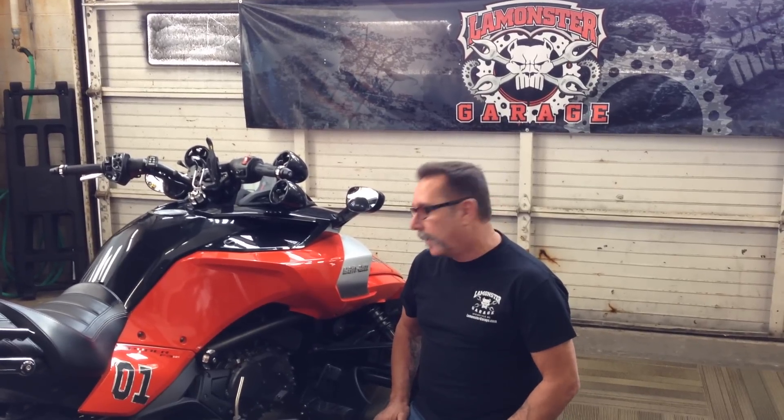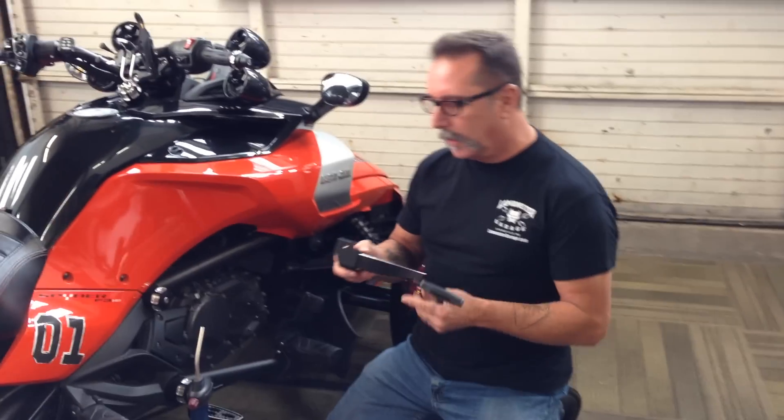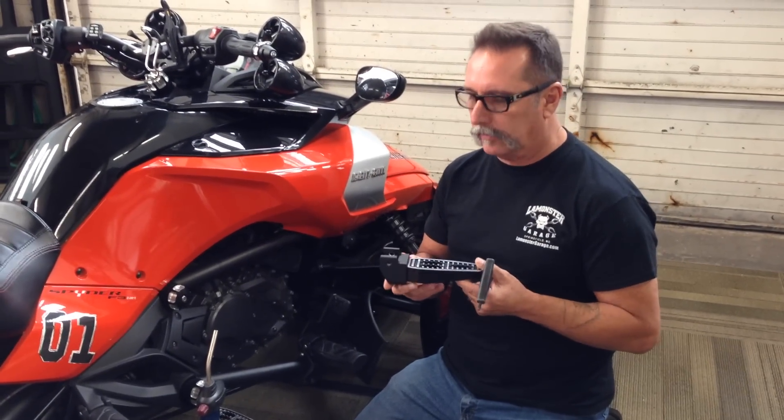Hey guys, LaMonster here at LaMonster Garage and we are going to be installing our new footpeg bracket, and this is for the F3.